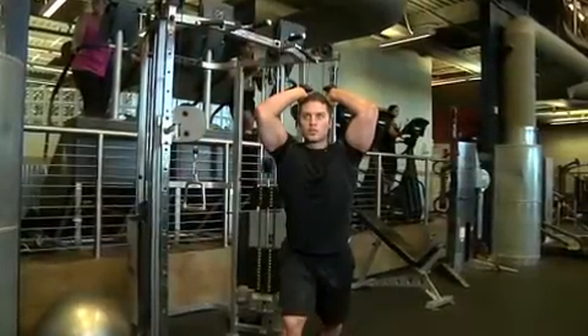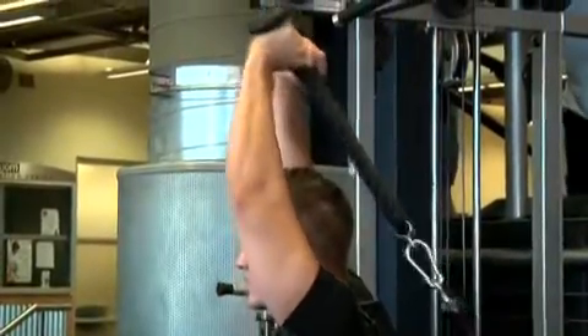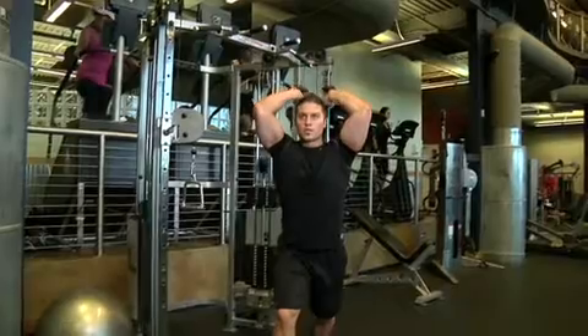This will be your starting position. To perform the movement, extend through the elbow while keeping the upper arm in position, raising your hands above your head. Squeeze your triceps at the top of the movement and slowly lower the weight back to the starting position.